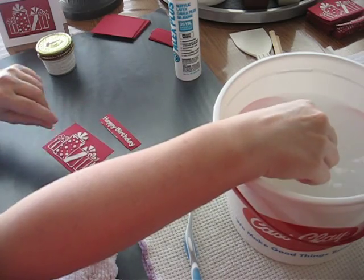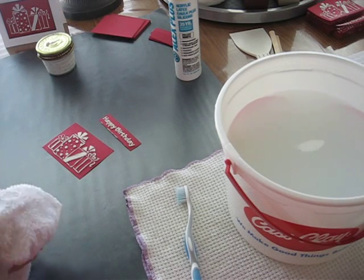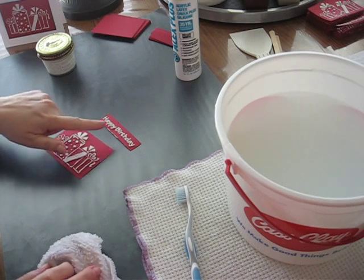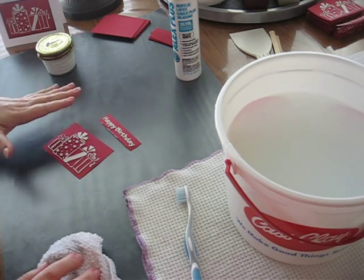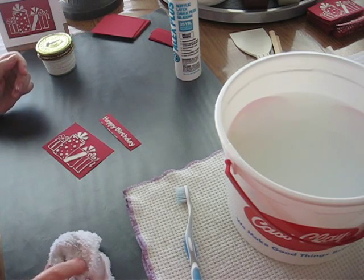We have tried some more detailed, delicate stencils, and it'll work, but it's more difficult. It's a little more difficult just to even get the 'happy birthday' to turn out right, because sometimes part of a whole letter is gone or something, and then you have to do another one. You can scrape it off and save some of it if you really wanted to.